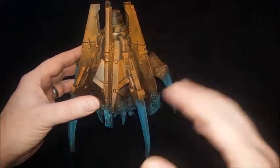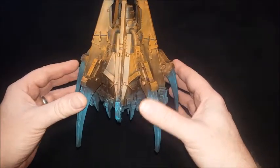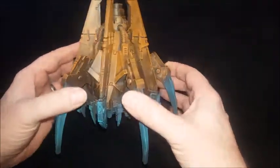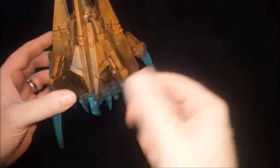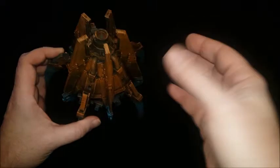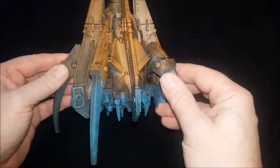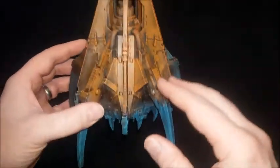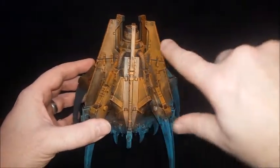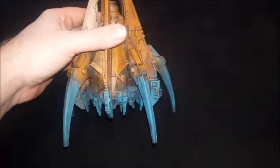This is where we are with the Anvilus — it's built. This is the underneath effect: with my Death Guard army you can see the dark browns, and I've tried to go lighter further up the vehicle. When I chip the model, this is the color that's going to show through underneath.